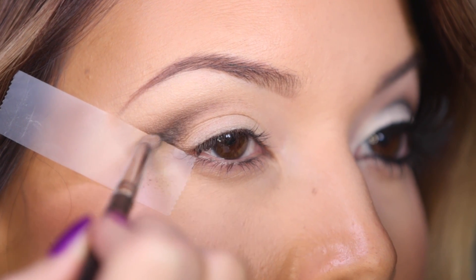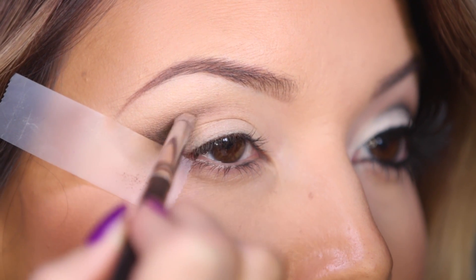Taking a similar pointed brush, I'm going to dip it into Crave and just layer it a little bit more into my crease to add a little bit more definition.